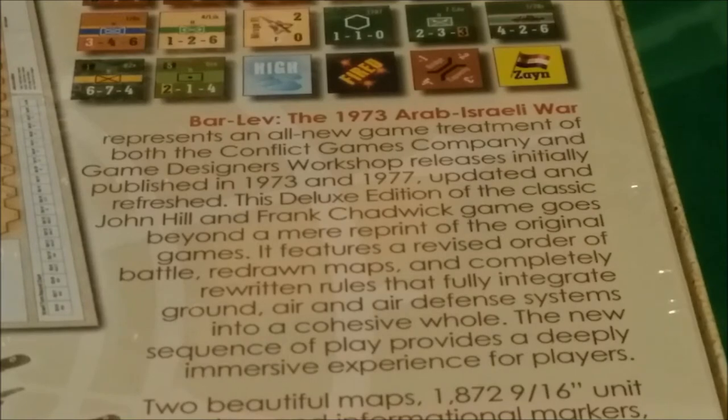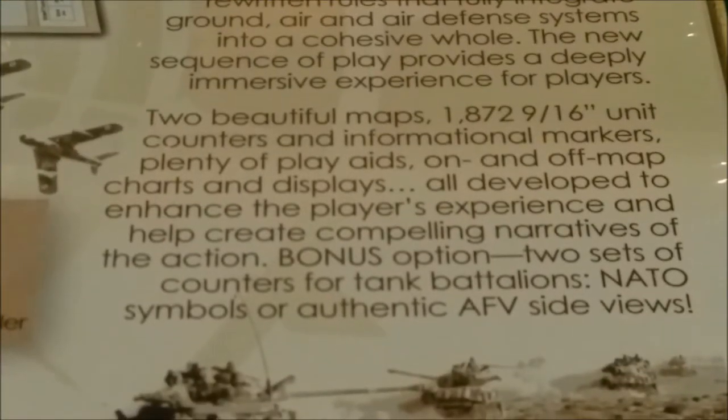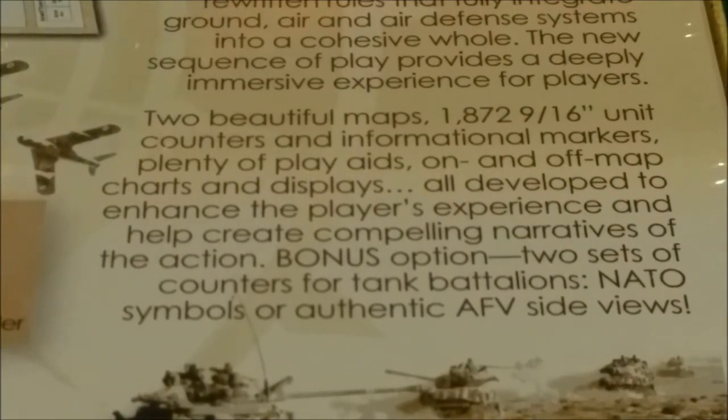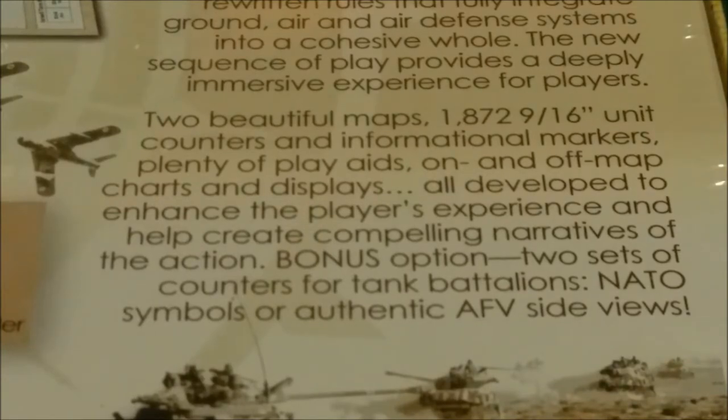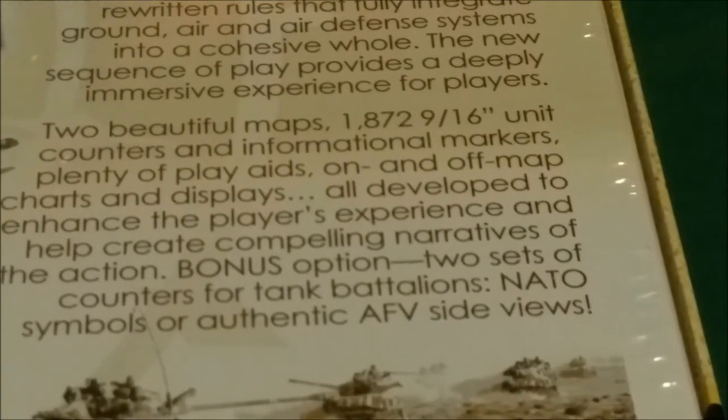Anyway, I digress. This deluxe edition of the classic John Hill and Frank Chadwick game goes beyond a mere reprint of the original games — it features a revised order of battle, redrawn maps, and completely rewritten rules that fully integrate ground, air, and air defense systems into a cohesive whole. The new sequence of play provides a deeply immersive experience for players. Two beautiful maps, 1,872 nine-sixteenth unit counters and informational markers, plenty of play aids.